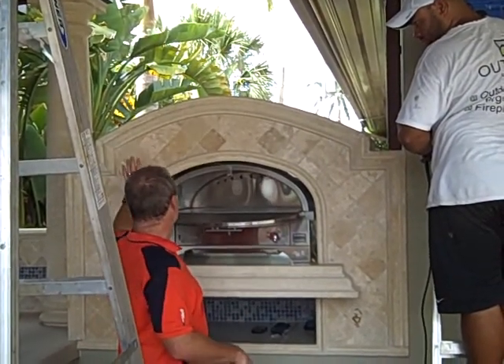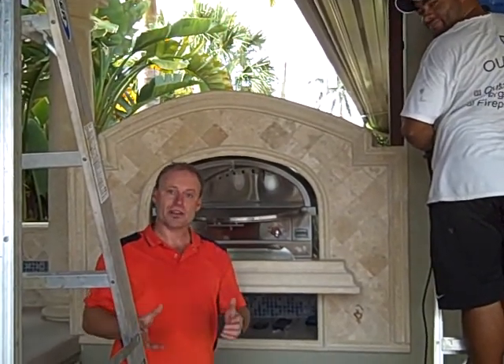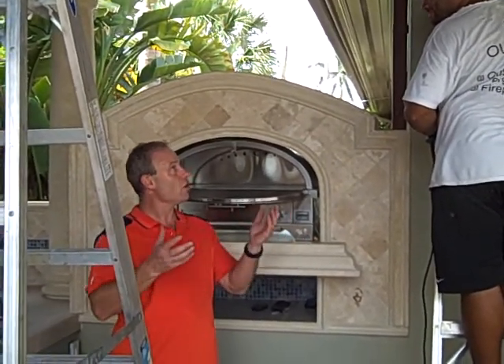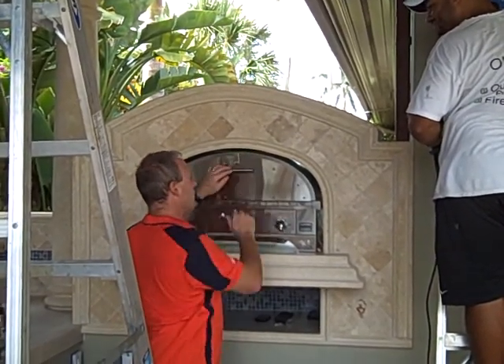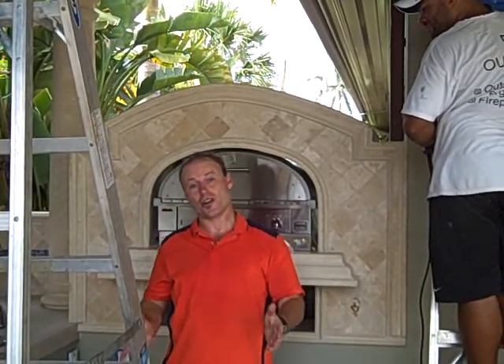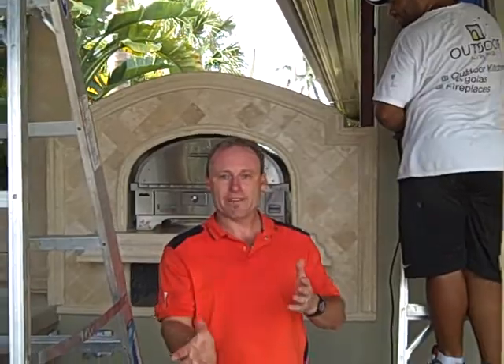These guys have done a fantastic job of making it look built in. A typical pizza oven can be as heavy as 600 to 1,000 pounds. This unit only weighs about 120 pounds, which saves a lot of construction costs. If you're going to do something like this, make sure you've got plenty of ventilation, use non-flammable construction products, and make sure you get a licensed contractor and do it right.